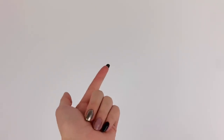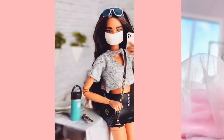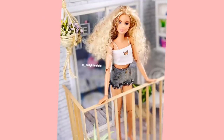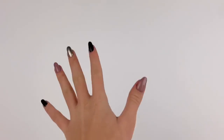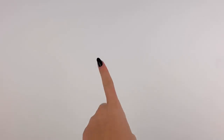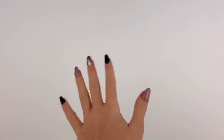Hey everyone, I'm Ava and welcome back to Delightful Dolls. Today we are finally getting around to doing another DIY doll clothing tutorial. The outfit I'll be showing you how to make today is perfect for fall and just adorable in general, so let's just get right on into it.